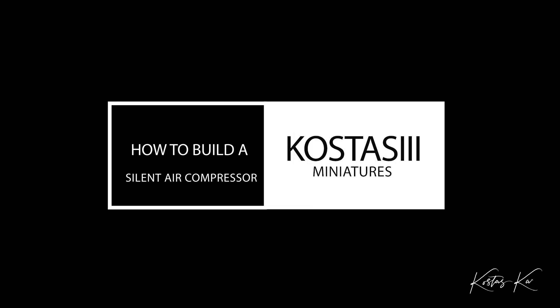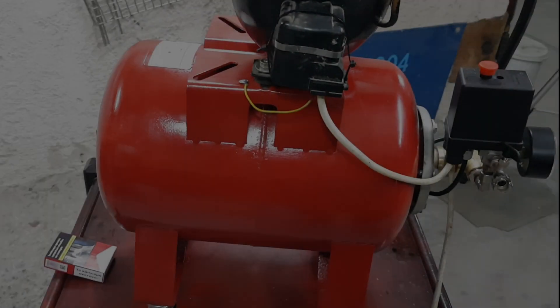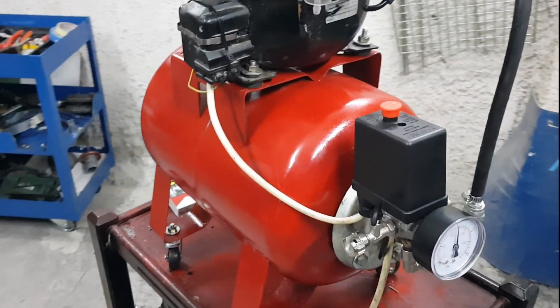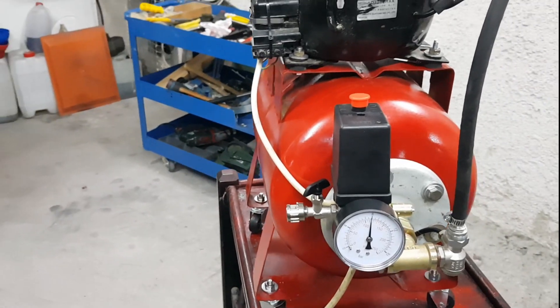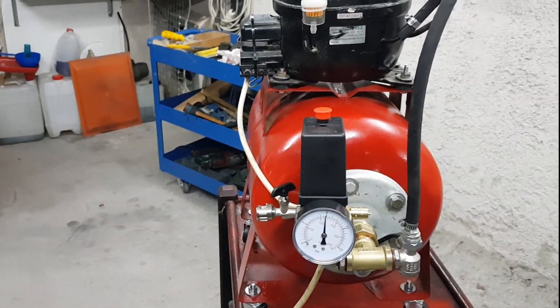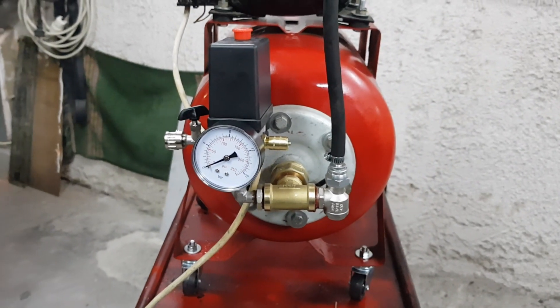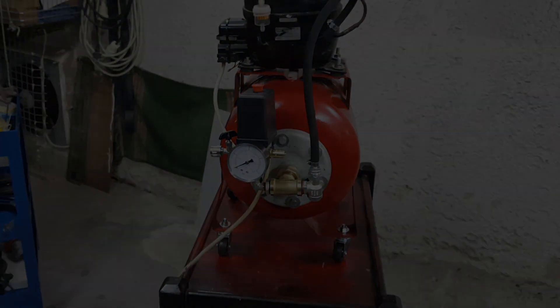Hello everyone and welcome back to my channel. Today I will show you in full detail a new way of how to create a silent air compressor. I also want to answer any questions that you might have from the previous version of the air compressor we built.